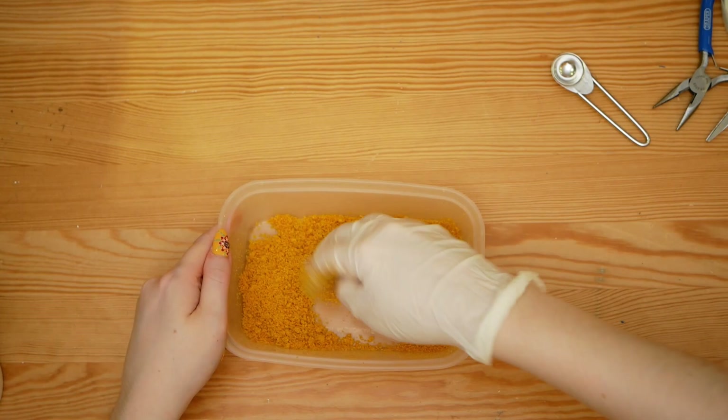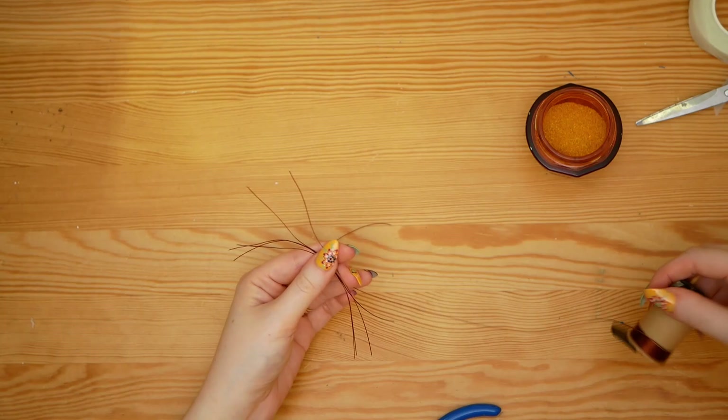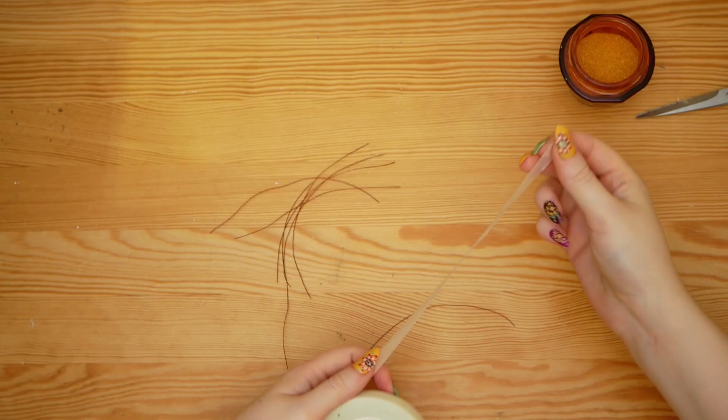Once it's dry, decant it into a small container with a sealable lid. The next step is easier with cotton-covered millinery wire, but I didn't have enough, so I'm using copper jewellery wire and covering it in waxy florist tape to make it white.